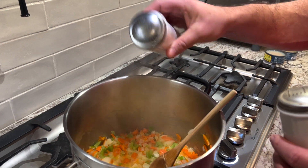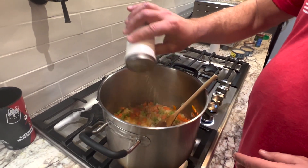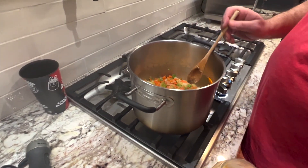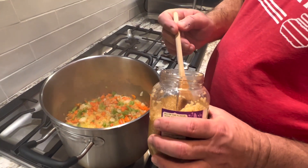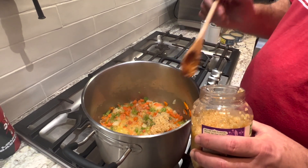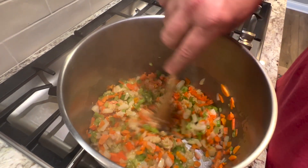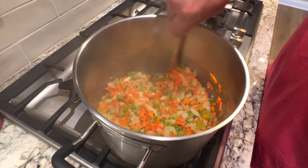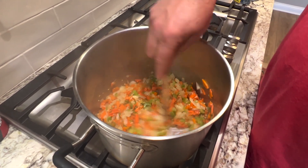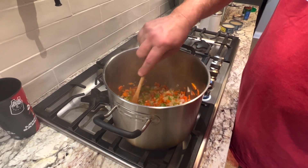Do a little salt and pepper — like everything should get, right? And we've got to do some garlic. It's calling for a few cloves — this might be a little heavy but we like our garlic. We're going to cook that for another minute or two, then we'll be adding the flour and making our roux, which is used for gumbos — basically a flour-like paste.